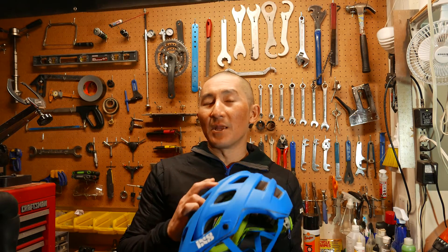This helmet comes in four different sizes: extra small, small/medium, medium/large, and extra large for very large heads like mine. It also comes in five different colorways: black, blue, green, red, and white.